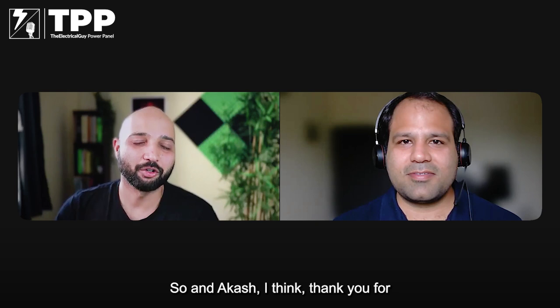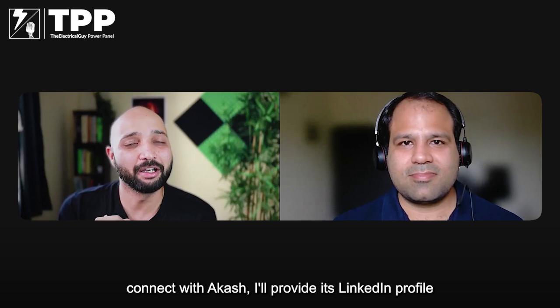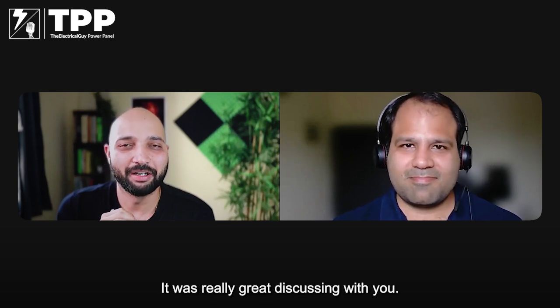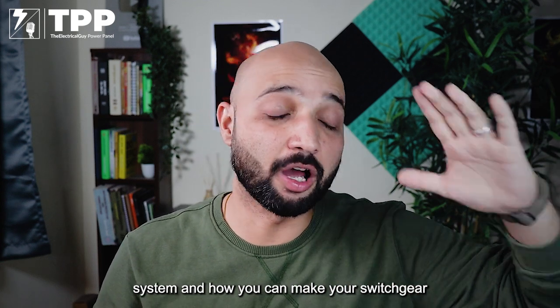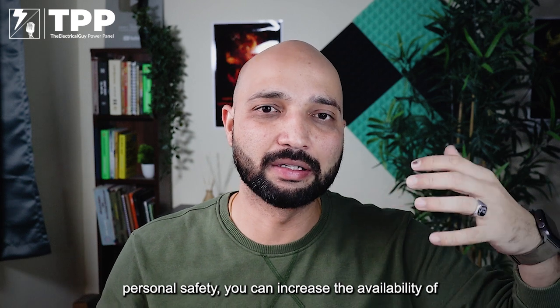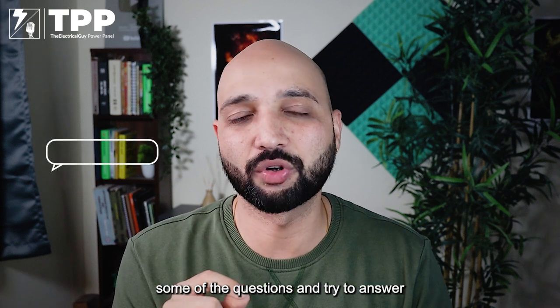Thank you Akash for joining us today — you shared a lot of great insights on switchgear monitoring which will definitely help many of our viewers. If you want to connect with Akash, his LinkedIn profile will be in the description. That's the end of Part 3. We discussed how sensors are driving the monitoring system and how you can make your switchgear talk. With all these sensors you can prolong switchgear life, increase personnel safety, and increase the availability of power. If you have questions, put them in the comments below.